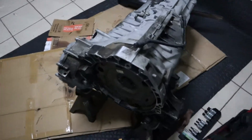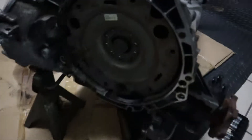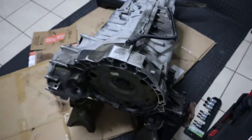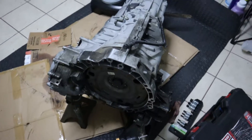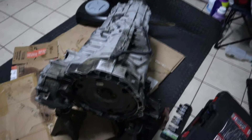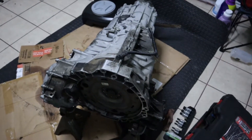Okay guys, it's gonna be the second day. We'll start off by removing this piece to get this piece out, and then from there we're gonna move on and try to see if we can open up the transmission today and change the part.